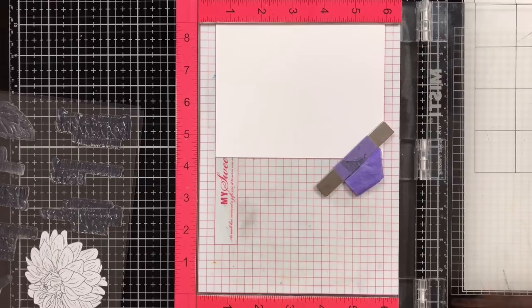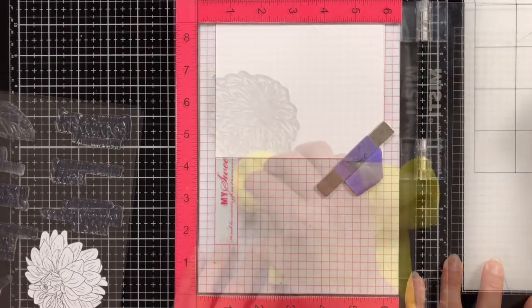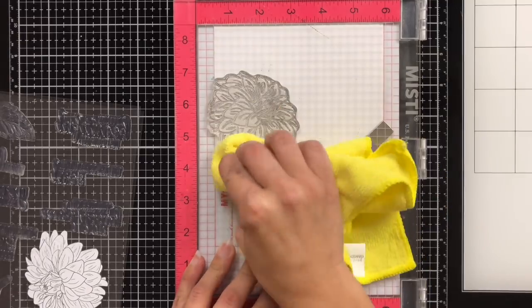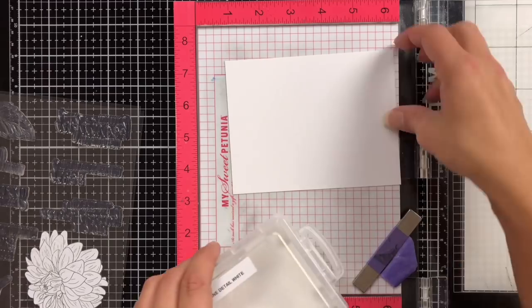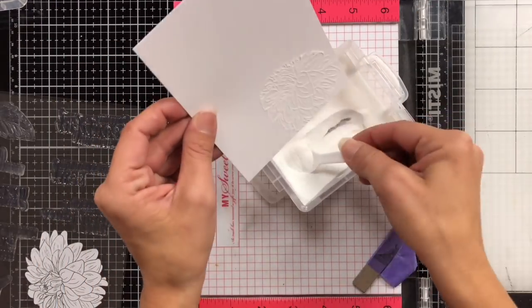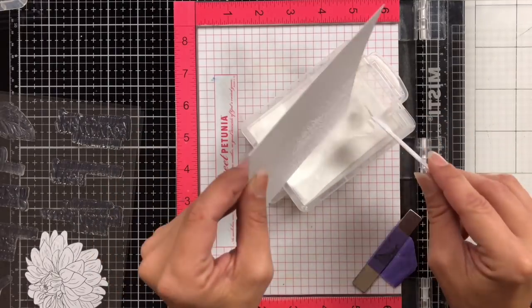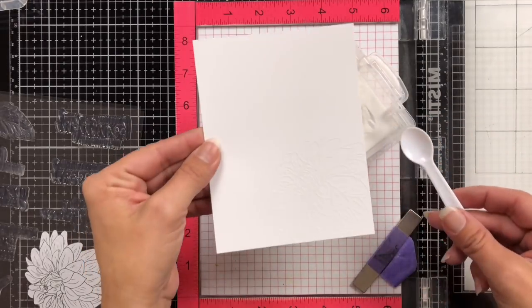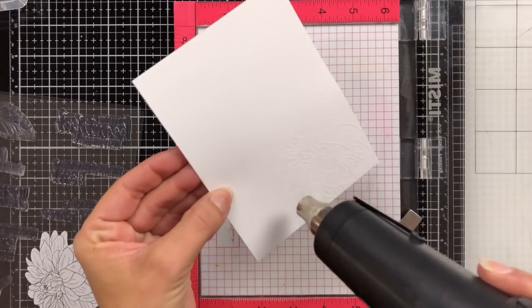I'm using a piece of Bristol Smooth cardstock that I prepped with an anti-static powder tool. Using my MISTI, I'm stamping that down with some VersaMark ink, and then I can come in and heat emboss this with white embossing powder. I'll just sprinkle that on, and then go ahead and heat that up with my heat tool, being careful not to have my heat tool sitting in the same spot for too long, or it will warp the paper.